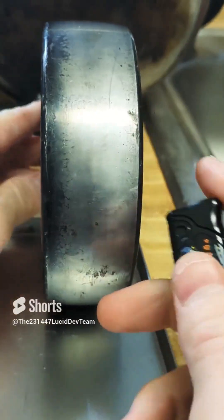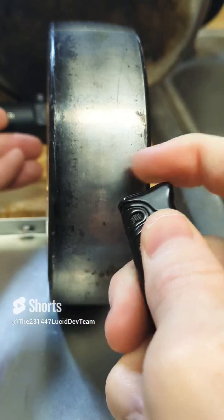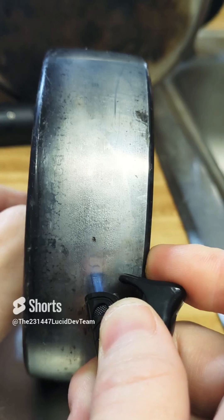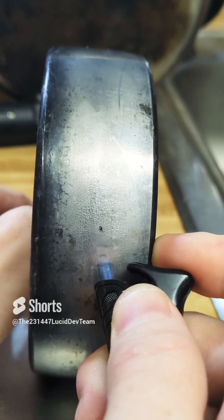I noticed this effect with this big chunk of metal, where when you get a butane lighter and torch it, you'll see that it makes it look like the metal is sweating. At first I'm like, what is that? Is it butane fluid that wasn't burned off all the way?